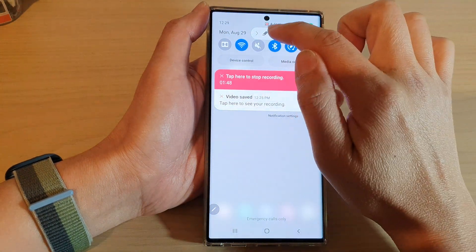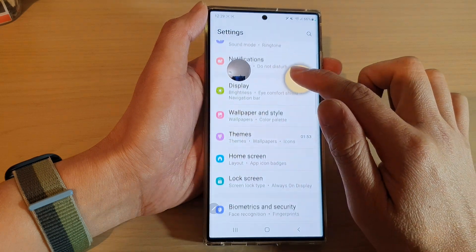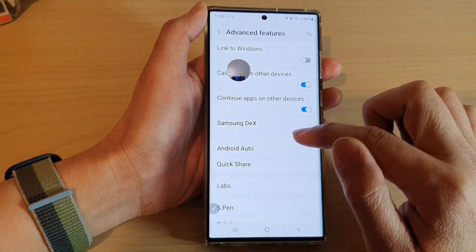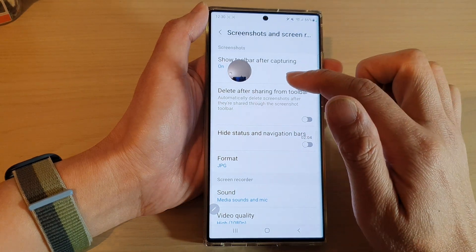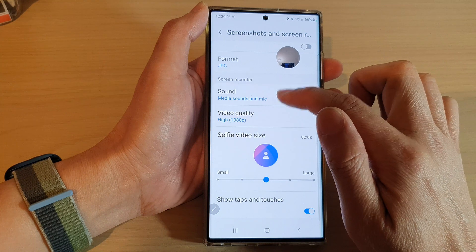You can move the control bar around. If you go to Settings and then scroll down to the Advanced section — Advanced Features — and then scroll down and tap on Screen Recorder under Screenshots and Screen Recorder, you can access the screen recorder settings.